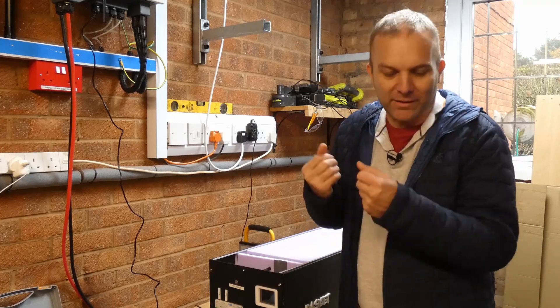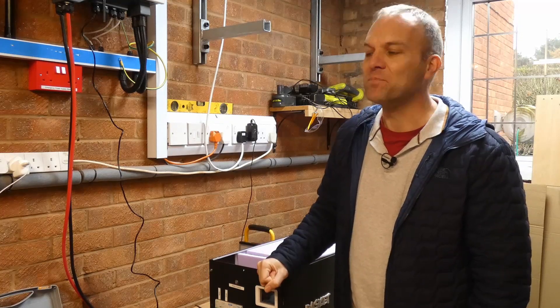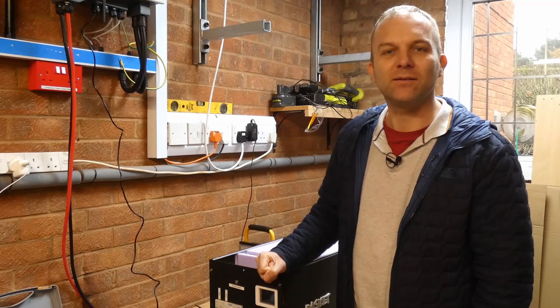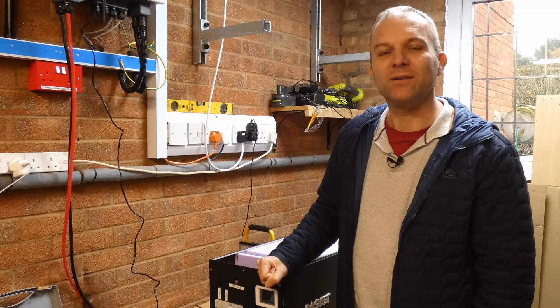Since I filmed that one, the UK weather has definitely turned wintry. It's about three degrees in this garage now, hence the coat, and I'm not going to be standing around here too long. I was hoping I would get away without needing to fully balance the cells I bought, but that's probably not going to work. Let me go back in the warm and I'll show you what I mean.